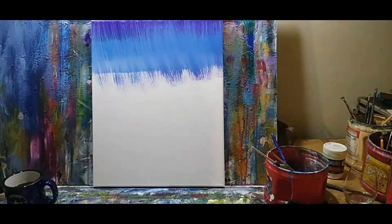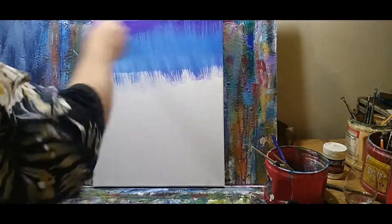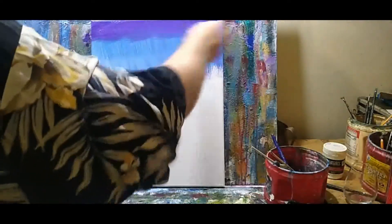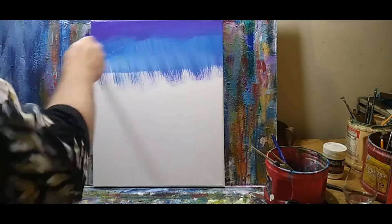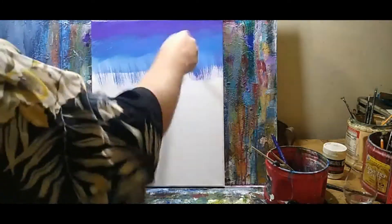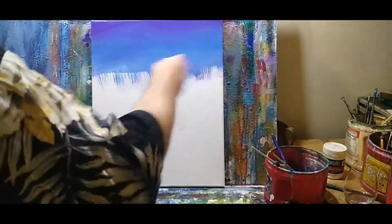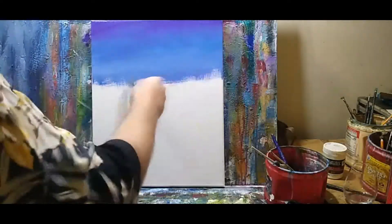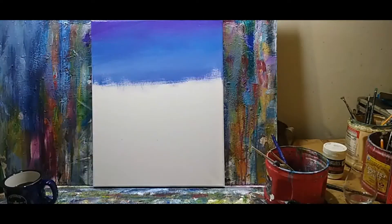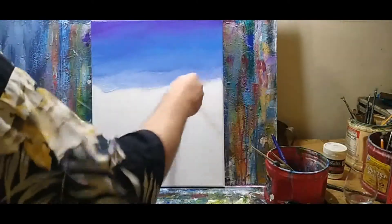Do the brush of white, back into the purple, and just repeat the process. What we're doing is softening up those colors, making it a little softer. When everything's wet, just letting the colors blend together. A little bit of white.